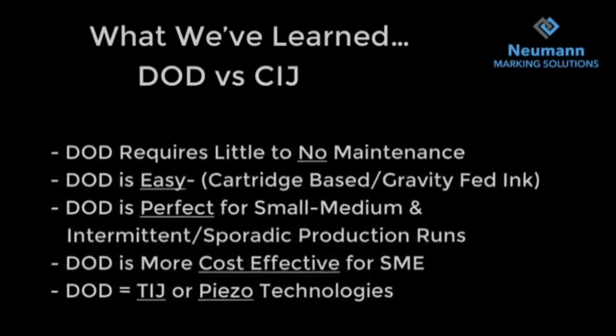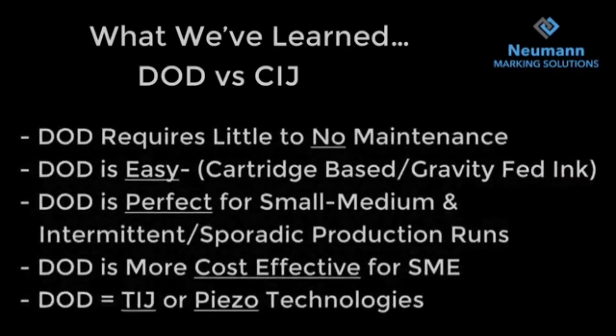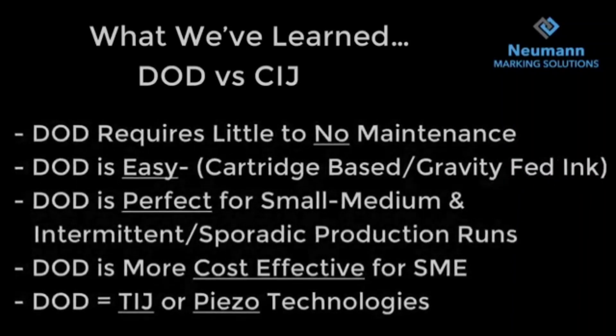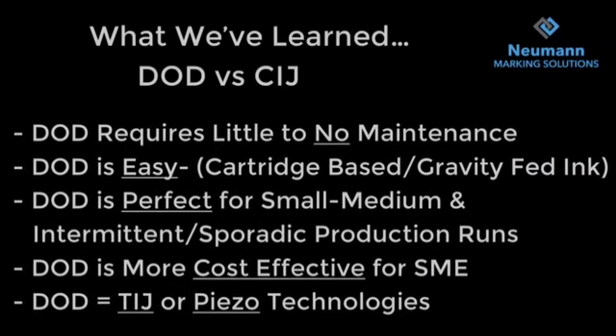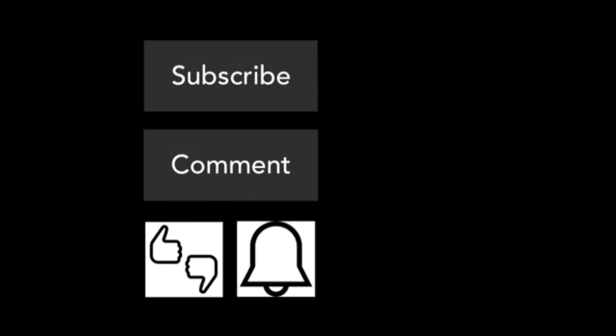In summary, DOD requires little to no maintenance — it's an easy cartridge-based, gravity-fed ink system, perfect for small and medium intermittent production runs and more cost-effective for small to medium businesses. The two technologies are TIJ and piezo. Thanks for watching — feel free to subscribe, comment, like or dislike, and hit the bell to get notified of all our videos. Leave a comment if you have any questions.